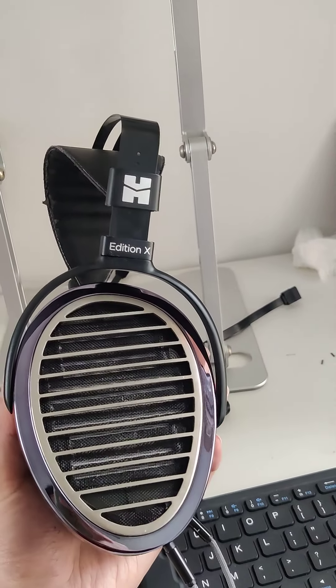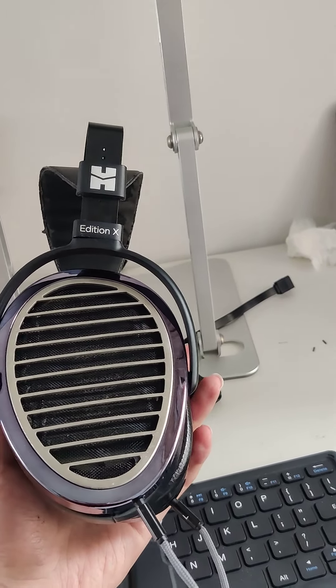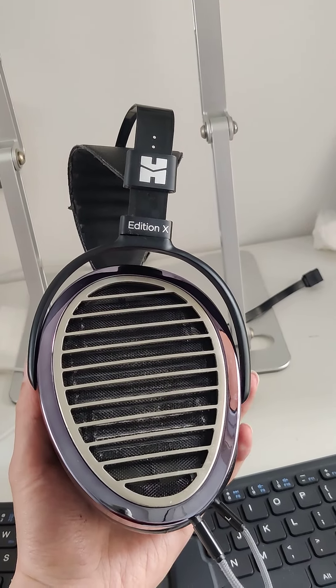Hello guys, today I just want to quickly update the channel and do a short review of the Hi-Fi Man Edition X.